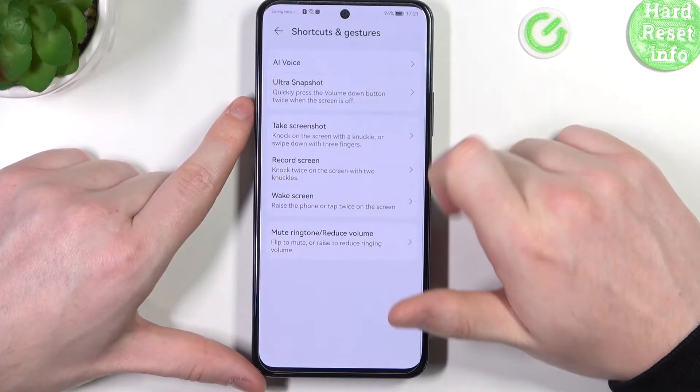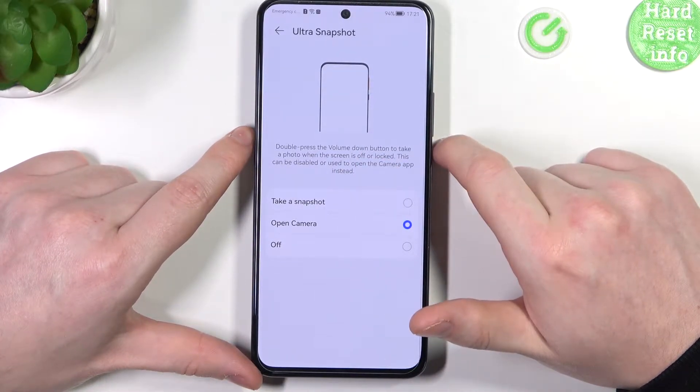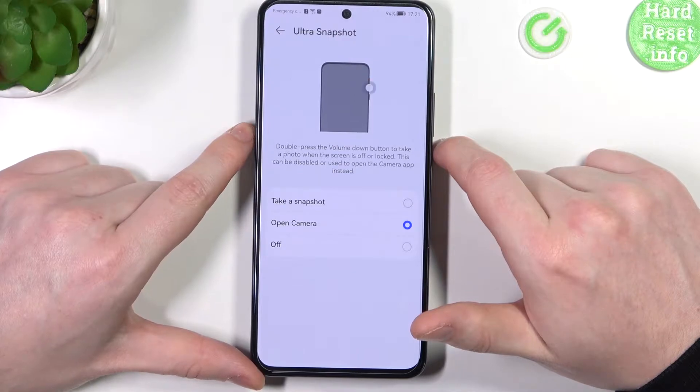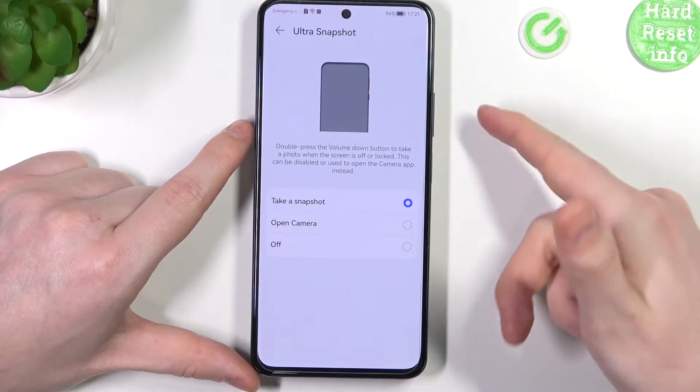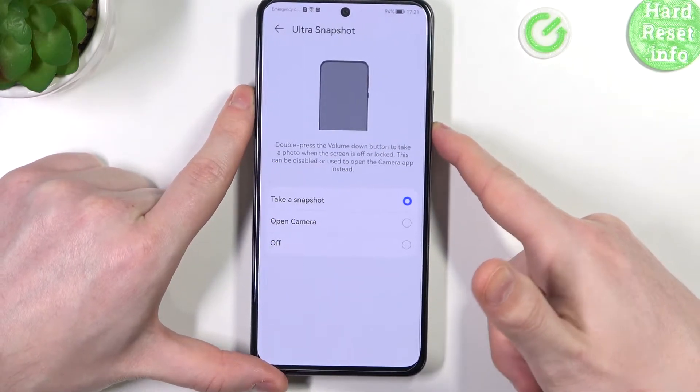Another one is Ultra Snapshot. Double press the volume down button to take a photo when the screen is off or locked. This can be disabled or used to open the camera instead. You can choose to take a snapshot, which means if you double press volume down it will instantly take a picture without entering the camera.